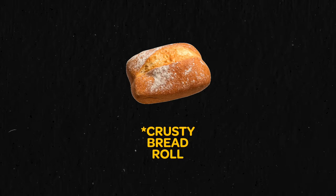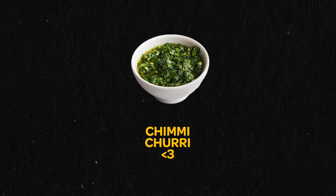So what is a choripan? It's this super popular street food from Argentina, Uruguay, Chile, that part of the world — a fluffy bread roll, freshly grilled chorizo sausage, and of course chimichurri. I've actually never had a choripan in my entire life, which is something we're definitely going to change today, and find out if it actually deserves to be on top of that hot dog list.